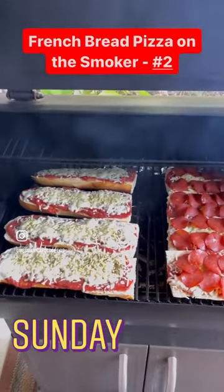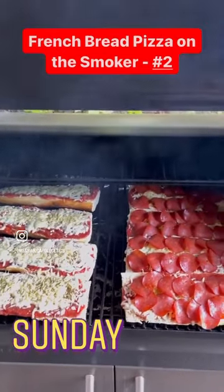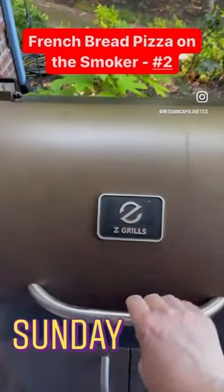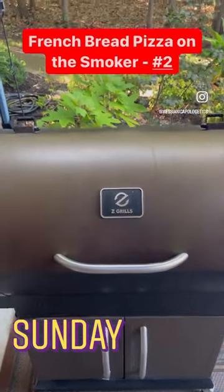So we're probably going to leave them on here about another 8 to 10 minutes. It's very easy to make. Actually, the bulk of the prep time was getting the smoker up to temperature.